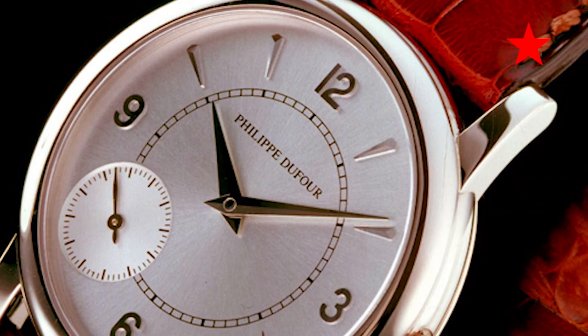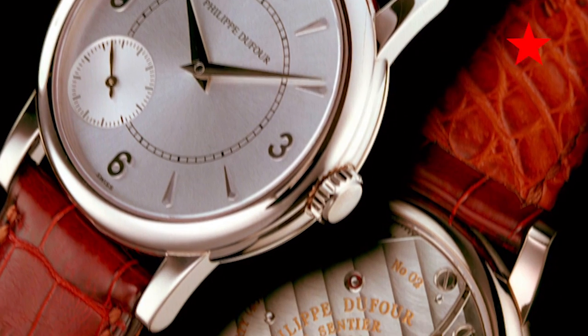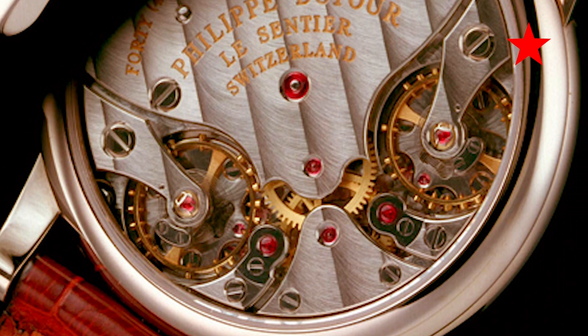The idea behind Legacy Machine number two goes back to a Dufour watch. Max, the head of MB&F, was at a collector's dinner — well before MB&F, while he was managing Harry Winston. He looked over to his neighbor, who was wearing a beautiful, very classic watch, and it turned out to be the Duality by Philippe Dufour. When they turned over the Duality, Max suddenly saw that double balance wheel, which Philippe had put for the first time into a wristwatch. He was mesmerized by it — he said, 'What a fantastic idea, what a beautiful movement. One day I have to come back to this idea and revisit it, but in a much more visible way. I want to see those two balance wheels on the dial and not underneath.'